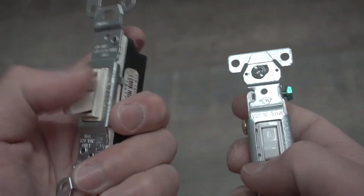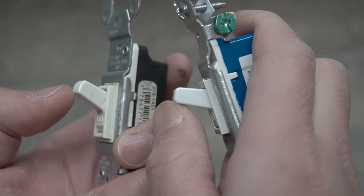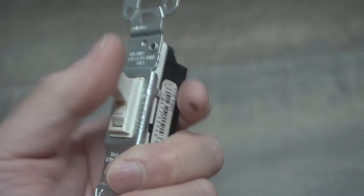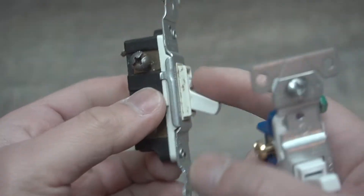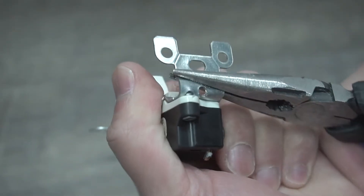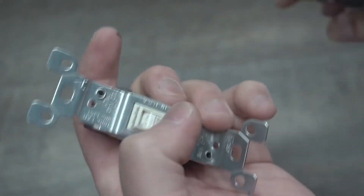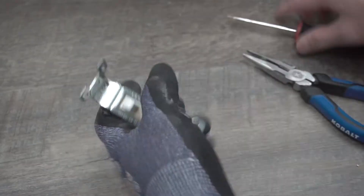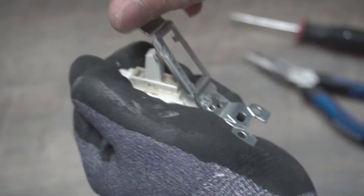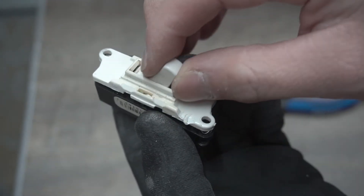Why is this switch not staying in position or acting up like this? If we use this, there's a little bit of play and something in here is making it slip and not making proper contact. So let's dissect what's inside the switch and figure it out. Just a reminder — once you open this, you will not be able to use it ever again. I'm doing this just to show you what's going on inside. If it's your first time seeing the inside of a switch, today's your day.